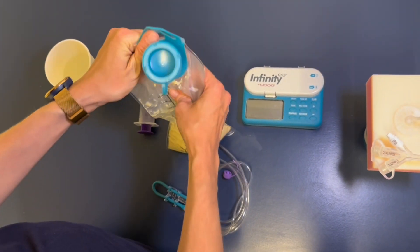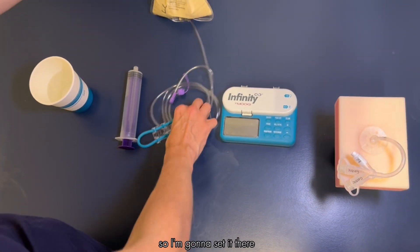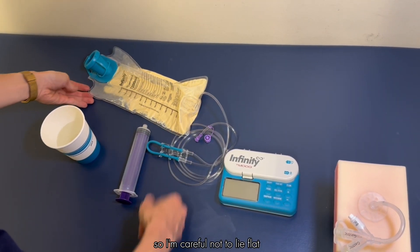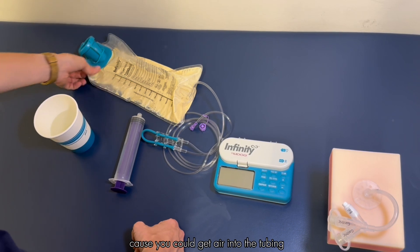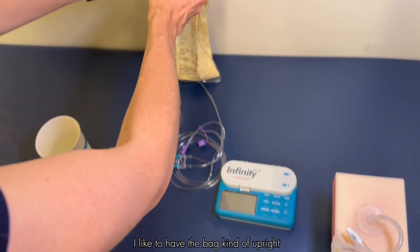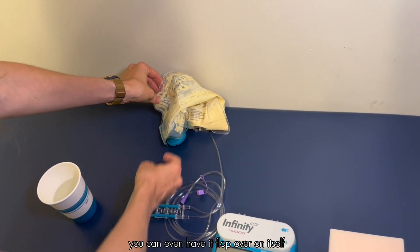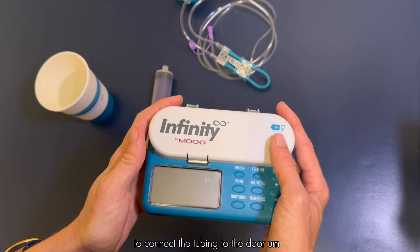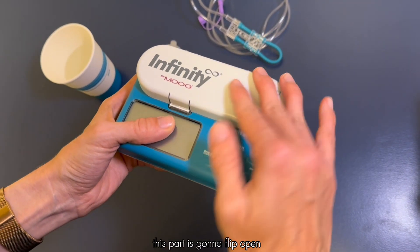It's important that the formula stays at the bottom of the bag, so be careful not to lay it flat because you could get air into the tubing. I like to have the bag kind of upright — you can even have it flop over on itself as long as you've got the formula there in the bottom of the bag. To connect the tubing to the pump door, this part is going to flip open.